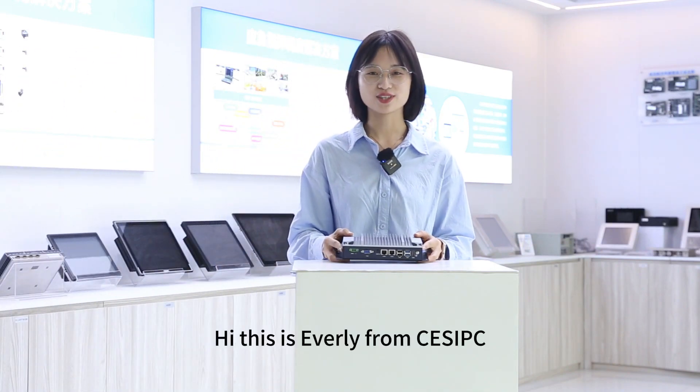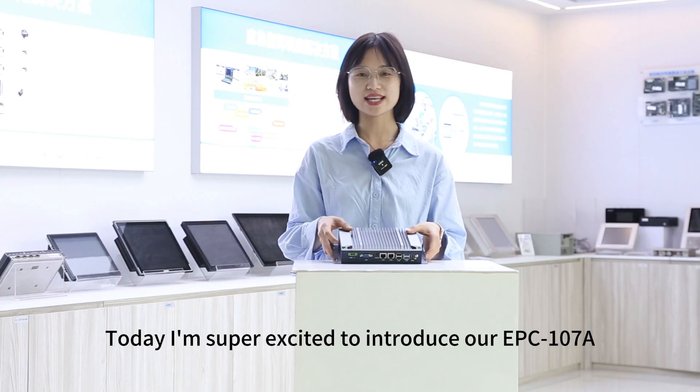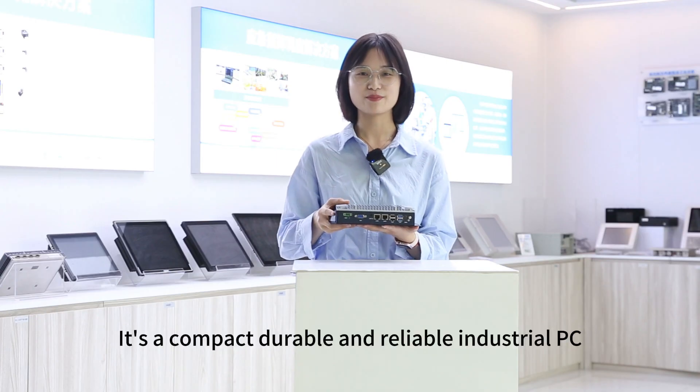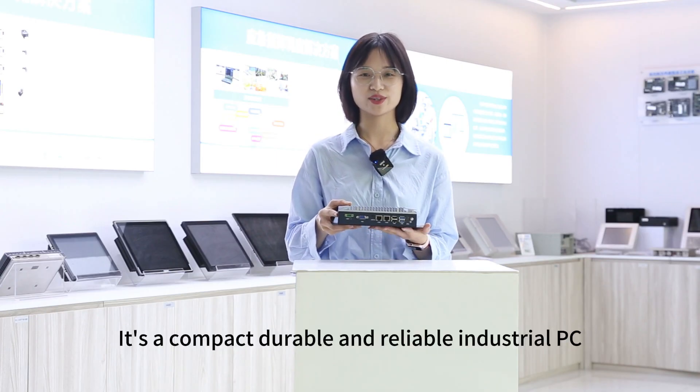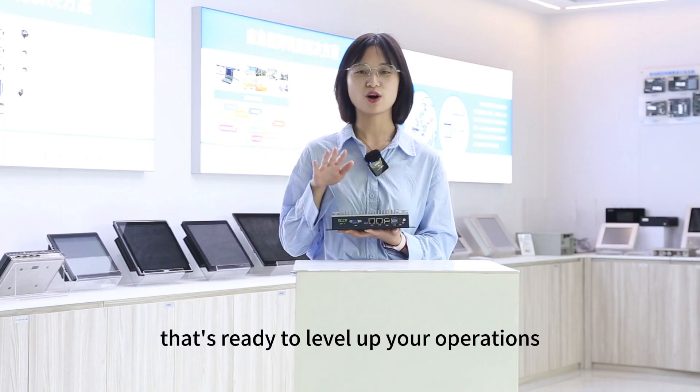Hi, this is Eveli from CESPC. Today I'm super excited to introduce our EPC107A. It's a compact, durable and reliable industrial PC that's ready to level up your operations.